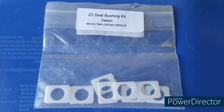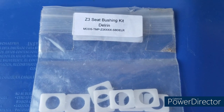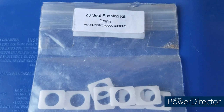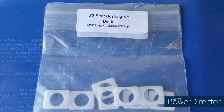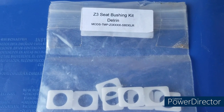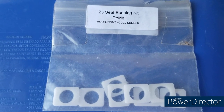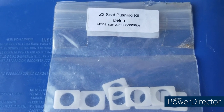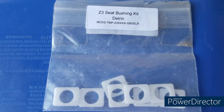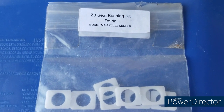The seat bushing kit I'm using is from eBay — it's the $5 kit sold by a guy in Hawaii, $9 shipping, arrived in about a week, made from Delrin. There's another popular kit on Amazon for $23 by a company called X8R. I read the reviews and people said the Delrin bushings are the same as the $5 eBay ones, so I went with the cheaper ones. Both links are in the description.